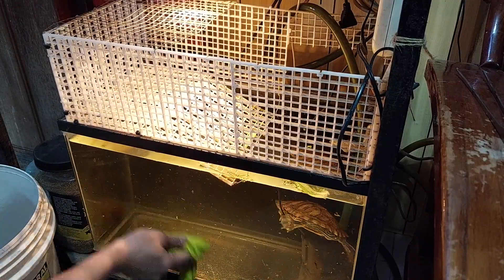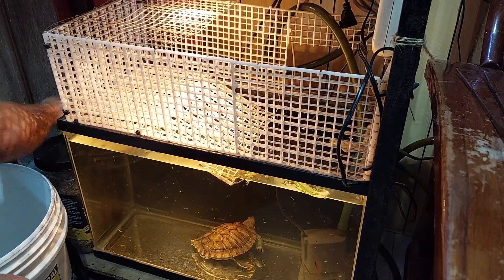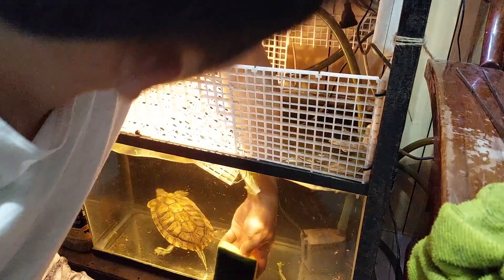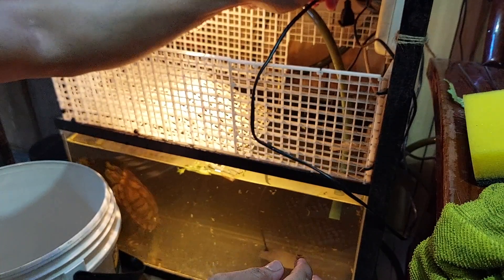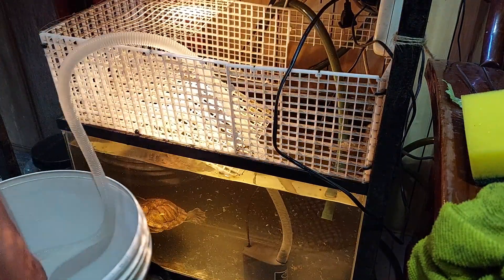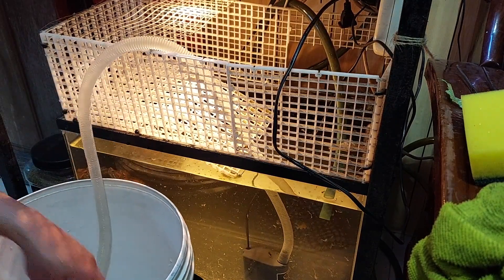Para wala tayong nasasayang na oras, habang hinihintay na mapuno yung sinasarilin natin ng bagong tubig, lilinisin muna natin itong 10-gallon na aquarium ni Matana. Matumihin talaga siya — kaya every time na nililinis ko itong tank niya, kailangan ko din punasan ng scotch-brite yung salamin ng aquarium kasi ang dami nang nadikit na sludge. Hindi ito kakayanin ng siphon kasi mababa yung level nitong aquarium, malapit sa flooring. So gagamit tayo ng water pump — yung water pump na ginagamit natin for canister filter, yun na rin yung gagamitin nating panghigop ng tubig.